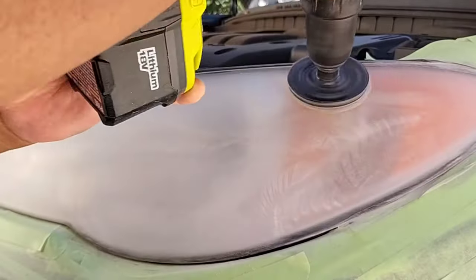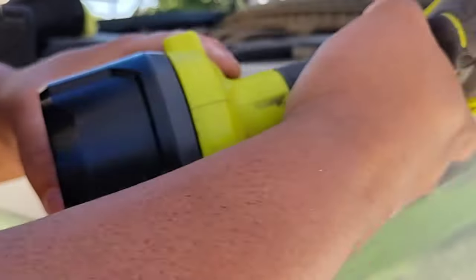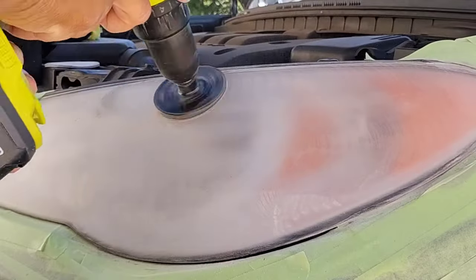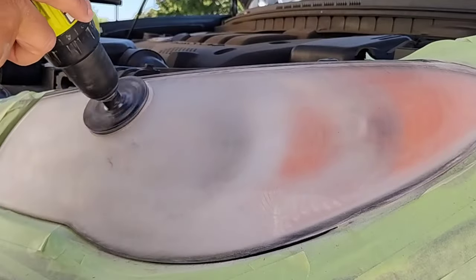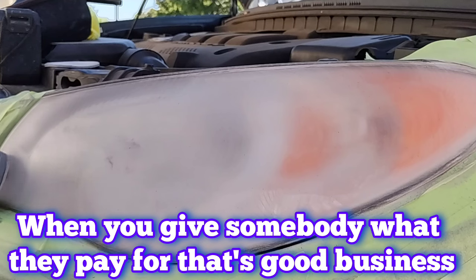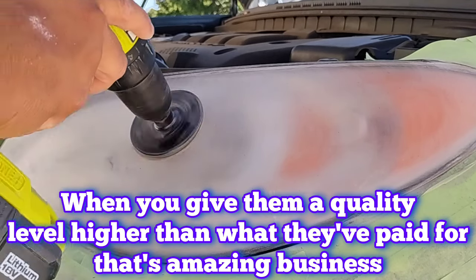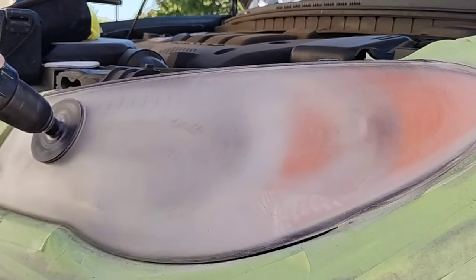With this vehicle, this is the first headlight restoration it's ever receiving. And believe it or not, the customer came out and was just looking at it, and he jumped up and down — he couldn't believe it. I get this reaction probably five dozen times a year: 'I've had this car since I bought it from the lot, first owner, and it has never looked like this. These headlights have never looked like this.'